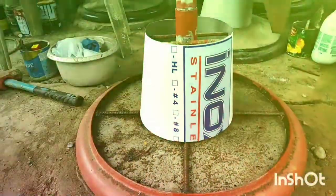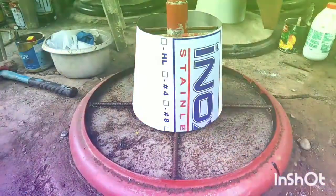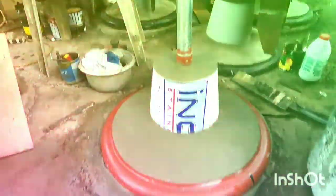At maya-maya ipubuhosan natin para makumpleto na po yung ating pundasyon, at kapag proceed na po tayo sa ating upholstery. Tapos na po natin buhusan yung ating pundasyon ng ating barber chair — ito po yun guys, yung ating pong pundasyon.